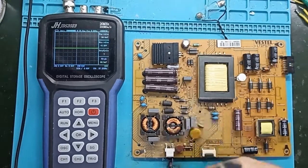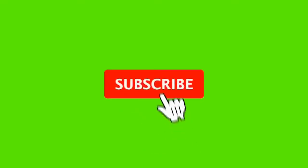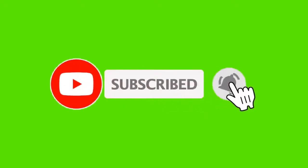We will now see when we really need to change the capacitors, and why we do this recap that we all talk about. For those who haven't done it, subscribe to my channel and enable notifications to receive new videos.